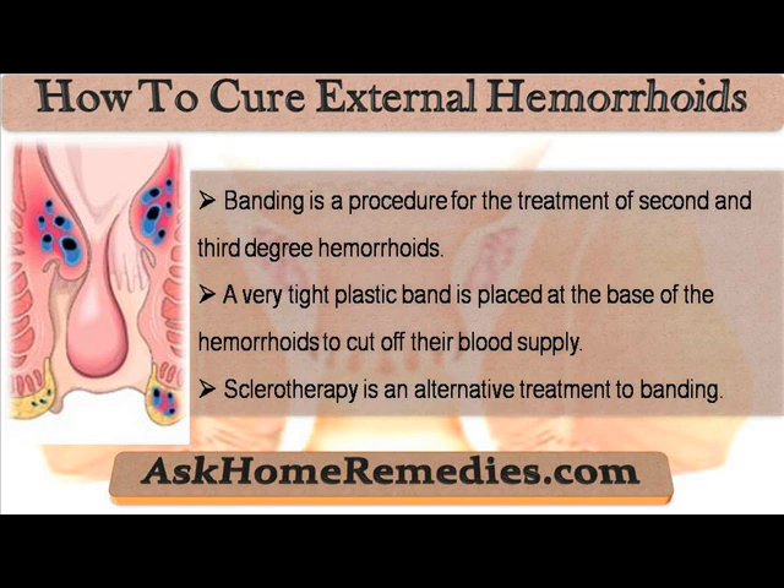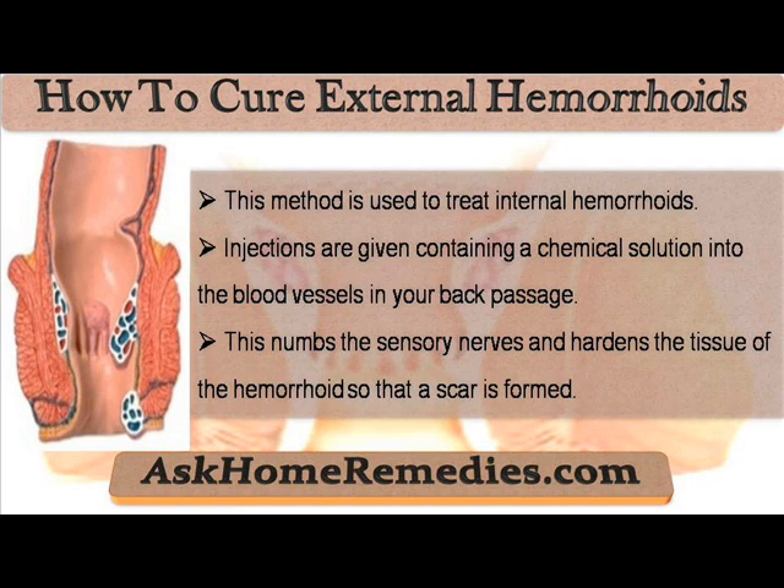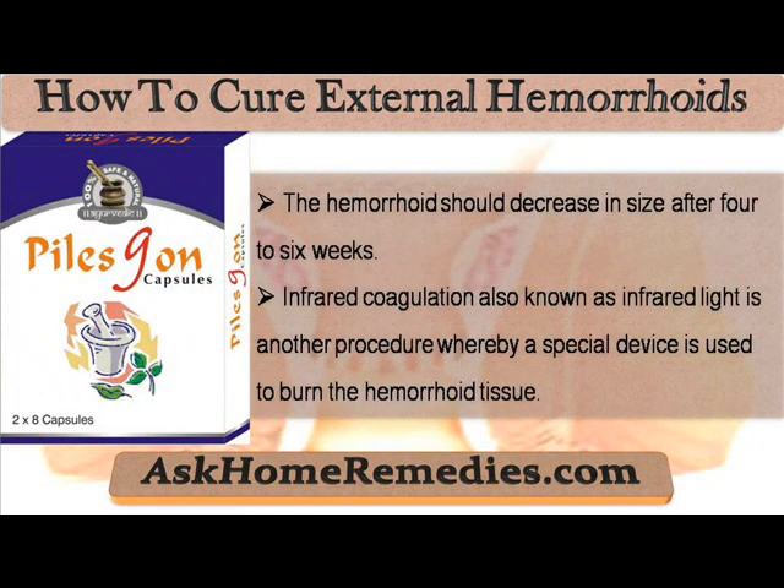Sclerotherapy is an alternative treatment to banding. This method is used to treat internal hemorrhoids. Injections are given containing a chemical solution into the blood vessels in your back passage. This numbs the sensory nerves and hardens the tissue of the hemorrhoid so that a scar is formed. The hemorrhoid should decrease in size after four to six weeks.